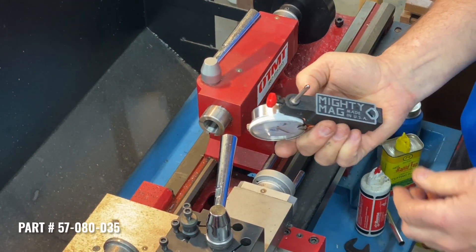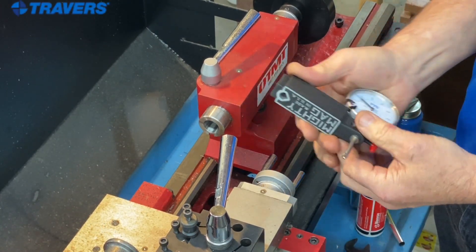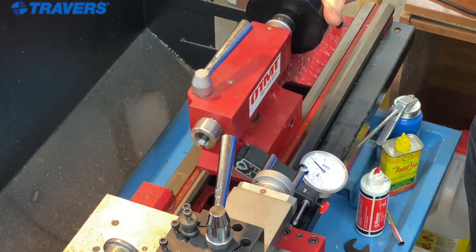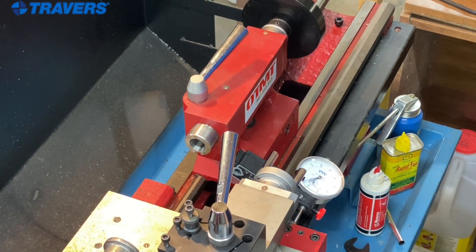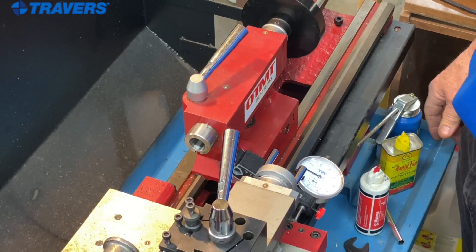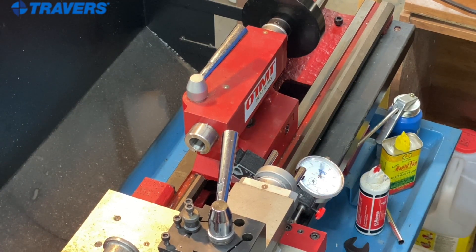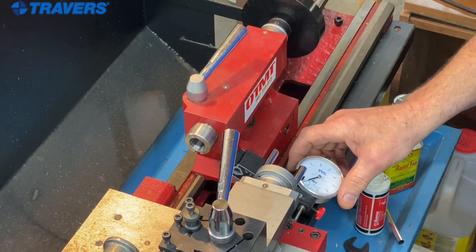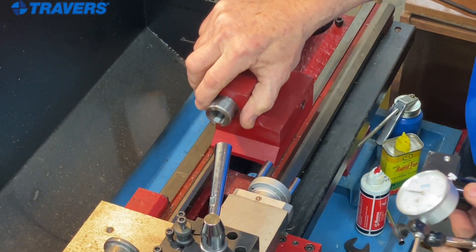Here's another nifty little lathe accessory made by Mighty Mag. It's a magnetic base with an indicator fastened into it. I'll put the magnetic base on our tailstock, move that up to the carriage — now when I move the carriage back and forth you can see the needle move. It makes a kind of DRO, but in this case it would stand for dial readout rather than digital readout. It works really well and you don't have to rely on the dials on the machine, which in this case are metric.